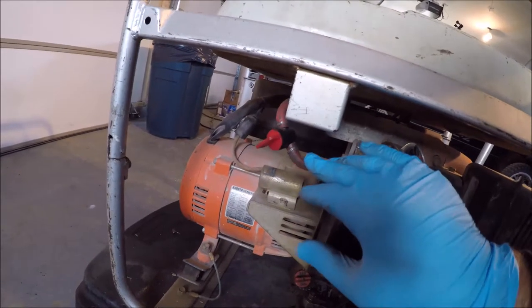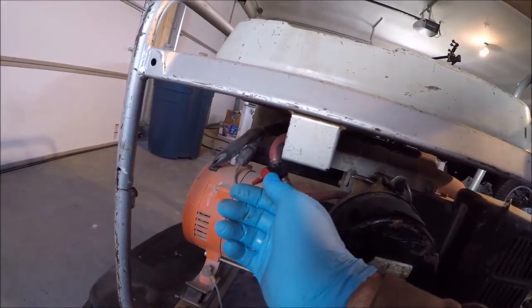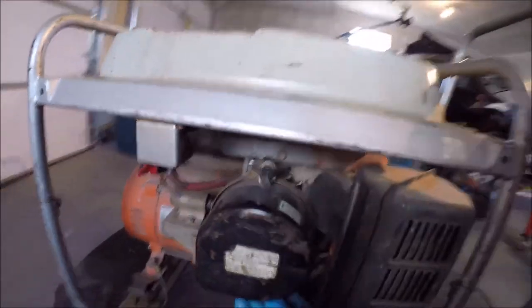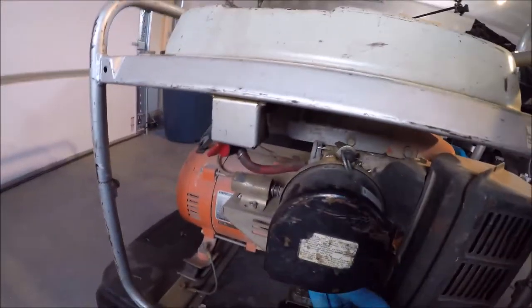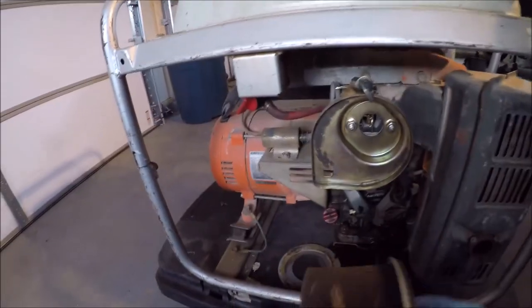Let's turn it around here. I replaced a sediment bulb that was here with a shutoff valve. I replaced it with this shutoff valve. And I cleaned the carburetor, replaced the gaskets, and put a new air filter on it.